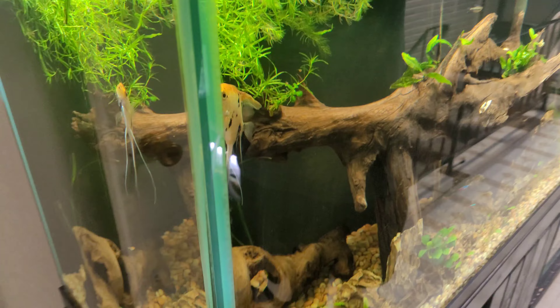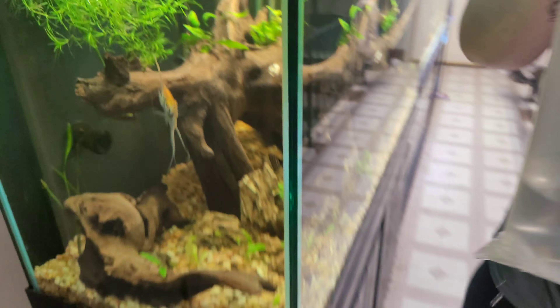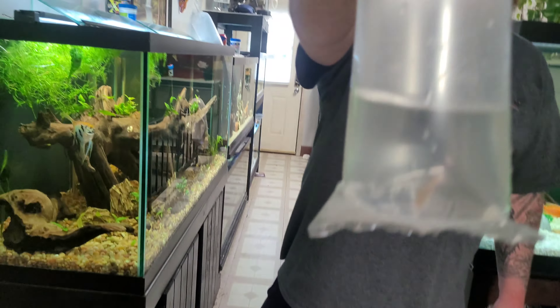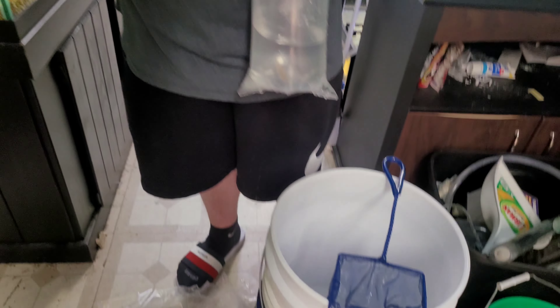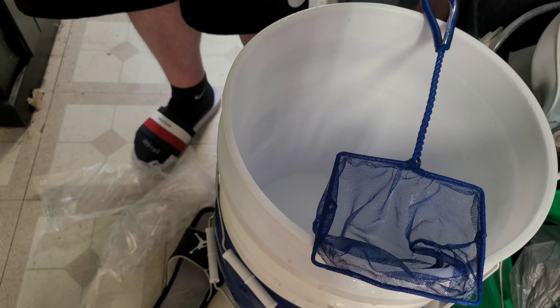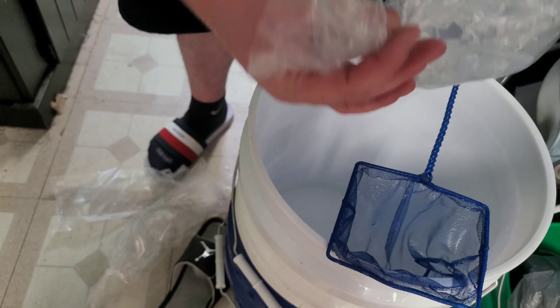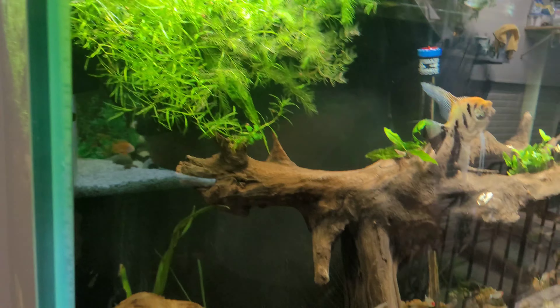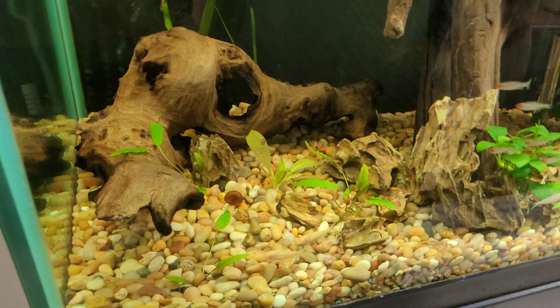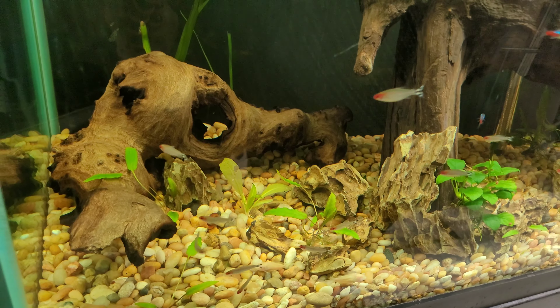Hopefully they fit in well with the others in here. Now letting in my solo rummy nose tetra — it's actually a pretty big one. I think I have 14 in there right now so this will make 15. These guys are just awesome. His color is washed out right now but once he gets comfortable again he'll brighten up just like the rest of them.